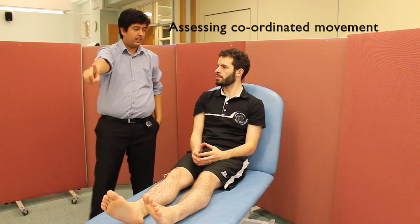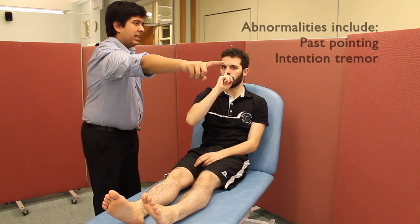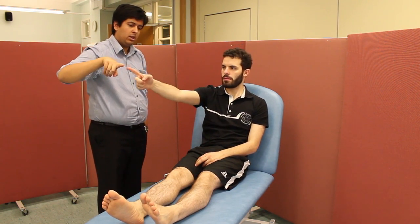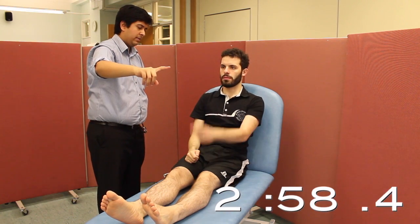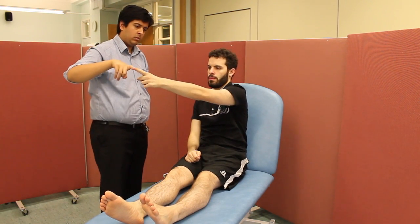With your right index finger, touch your nose. Can you touch my finger? Back to your nose, back to my finger. Can you copy on the other side? There's no intention tremor or past pointing.